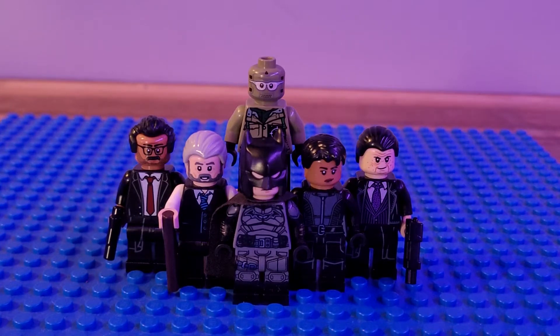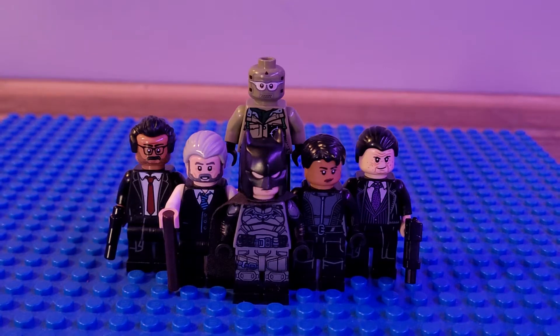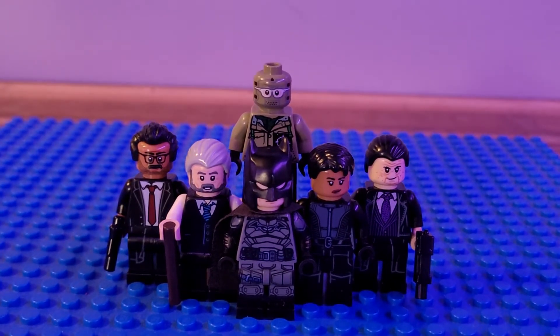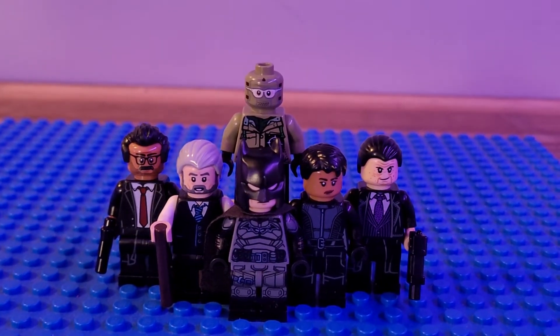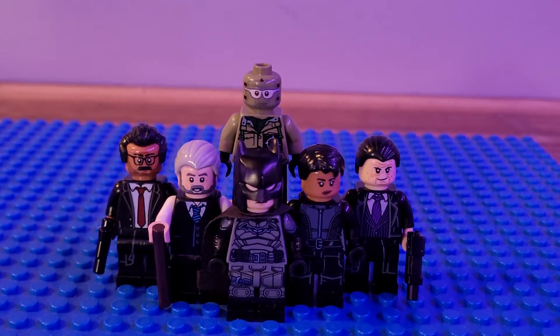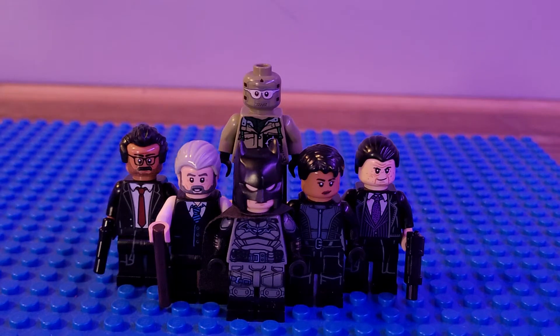What is up guys and welcome back to a new LEGO showcase. Happy Friday! This will be my showcase on Batman, the 2022 movie — it was a really good movie. Sorry I'm just getting to the showcase; I've been busy with the Thor and Doctor Strange showcases. A new Thor showcase is coming out this Wednesday, so I hope you guys enjoy that one.